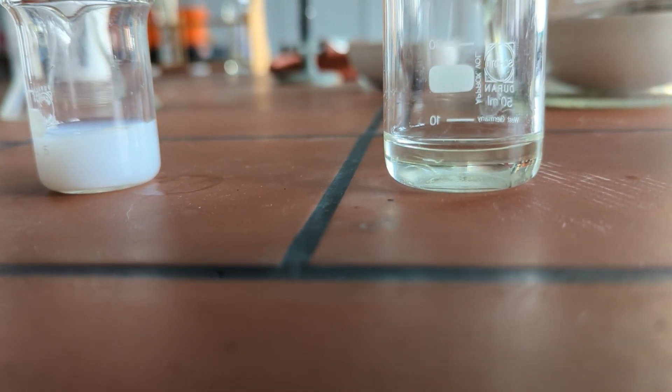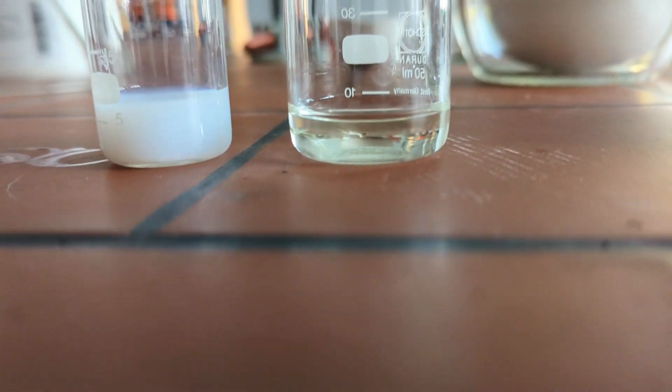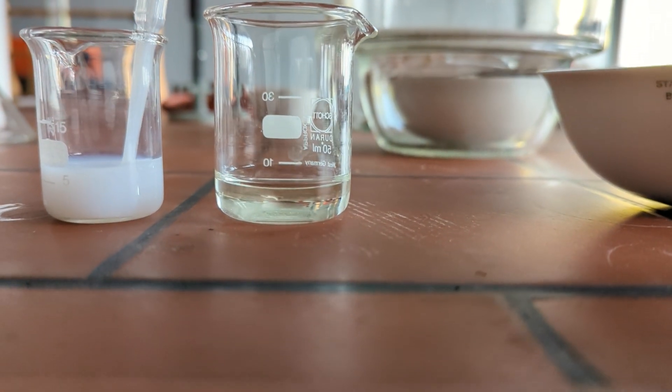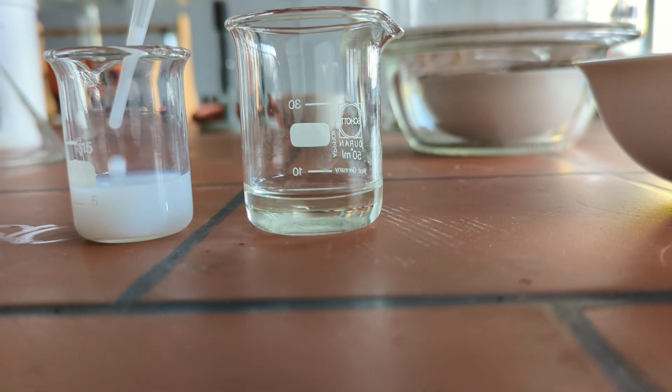Another option is using a silver halide — here, silver chloride. We add some drops of a suspension of silver chloride into our cyanide solution.